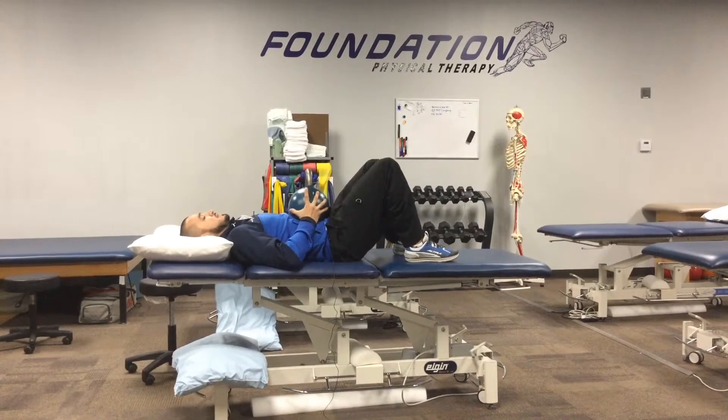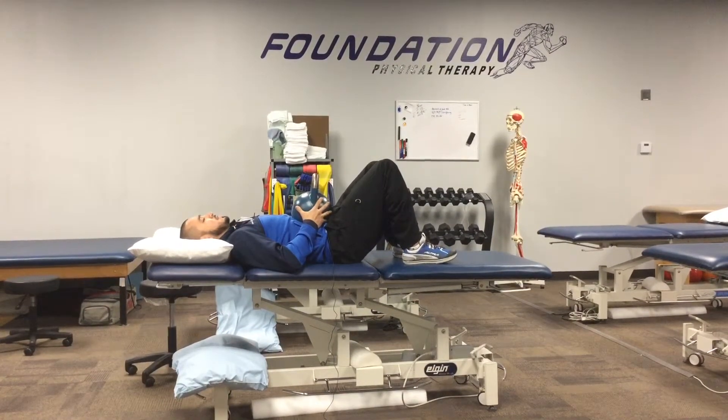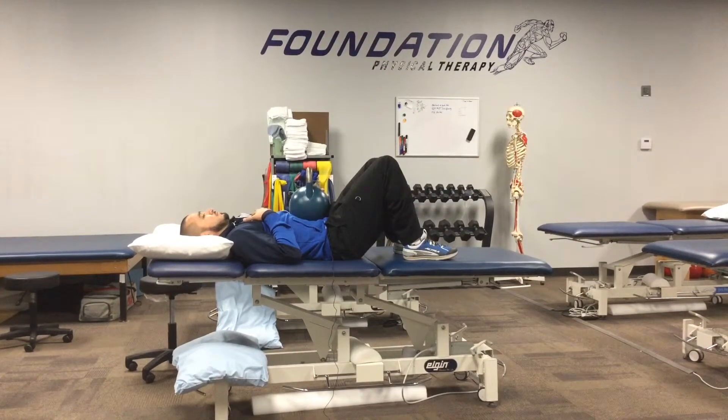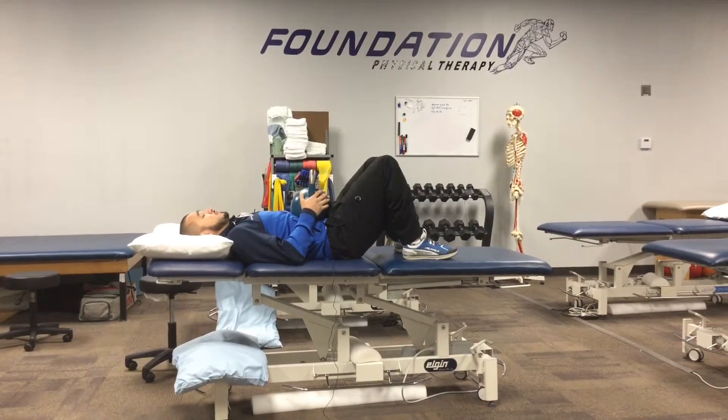I place the kettlebell here and it puts some pressure down obviously. As I breathe, I try not to raise the rib cage. I would repeat that for maybe a minute or two and then take a break.